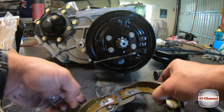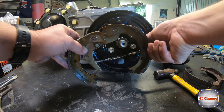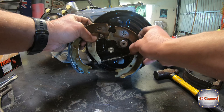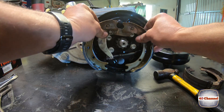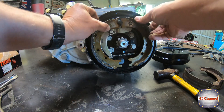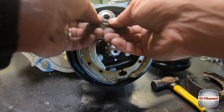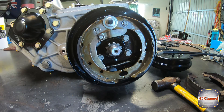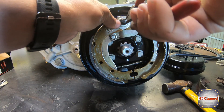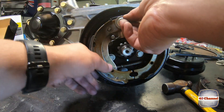Push that spring back. Now we'll be able to locate our handbrake cable into the back of the clip. Pull that all back and sit that in place, just like that. What we need now is our retaining washer. I'm just going to use a new little circlip that goes all the way on to the end.